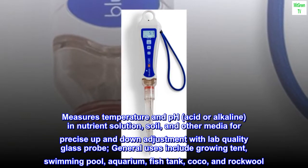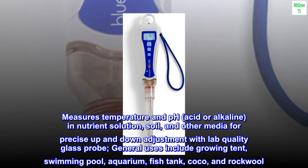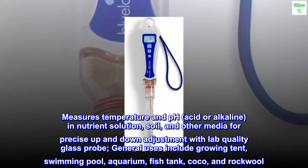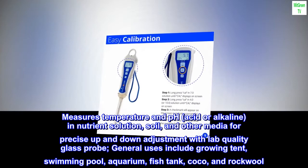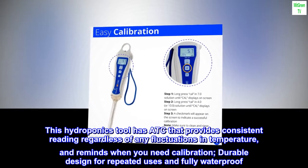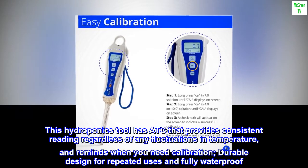Measures temperature and pH — acid or alkaline — in nutrient solution, soil, and other media for precise up and down adjustment. With a lab quality glass probe, general uses include growing tent, swimming pool, aquarium, fish tank, coco, and rockwool. This hydroponics tool has a TC that provides consistent readings regardless of any fluctuations in temperature, and reminds you when you need calibration.